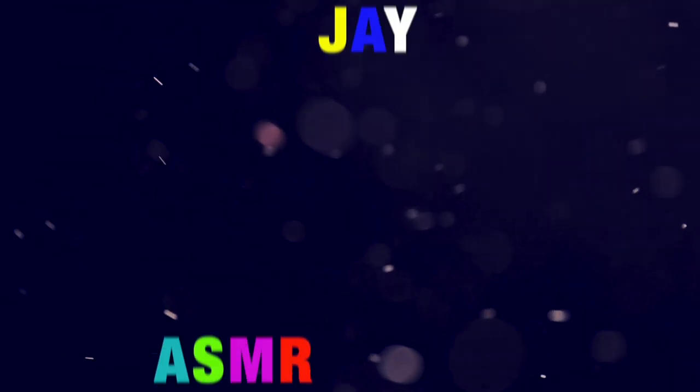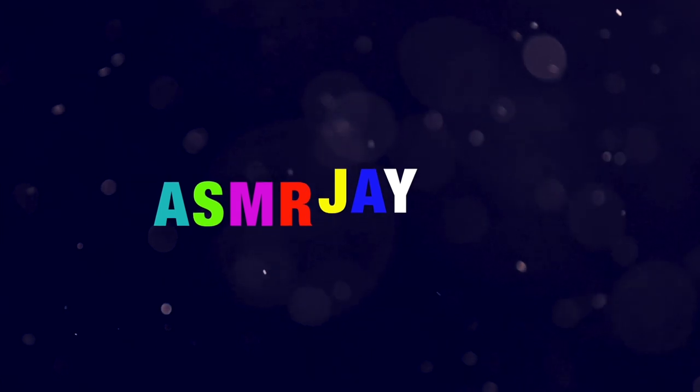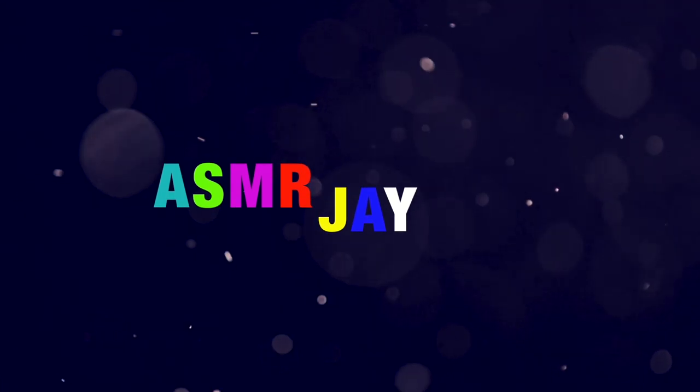Welcome to ASMRJ. How you doing YouTube? I am back with another ASMR video. In today's video I want to show you guys my new pickups. Well, it's one new pickup but then there's another one that I want to compare with it.